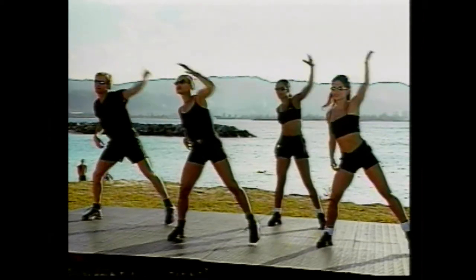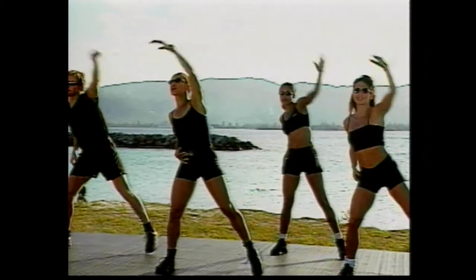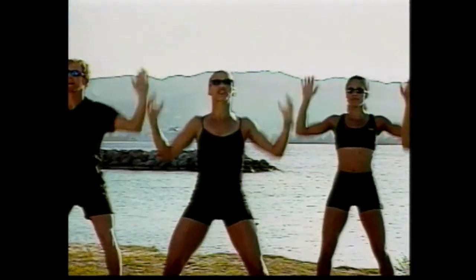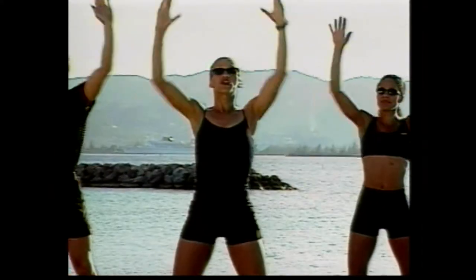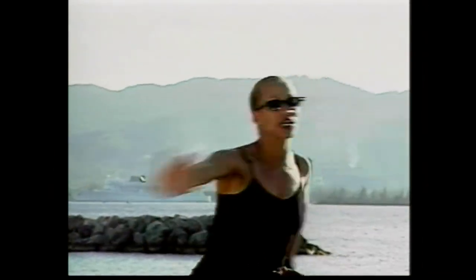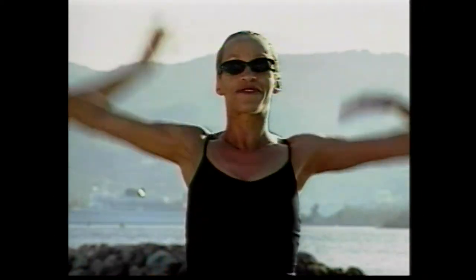Four more counts, guys. Go, four, three. Alternating reaches across the chest, side to side. One, two. Good. Three. Good. Four more counts. Four, three. Stay in the middle, circle the arms inside. Go around and around. Good. Four more counts. Come on. Four, three. Give me slow squats right here. Let's go. One, and lift. Good job. Two.